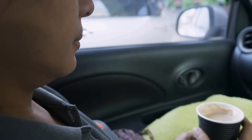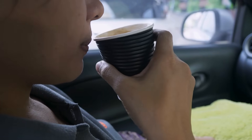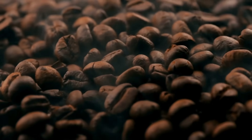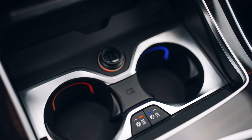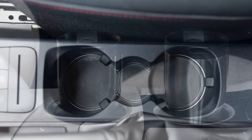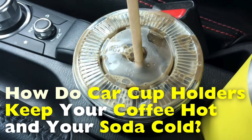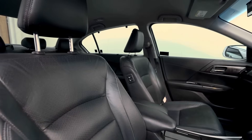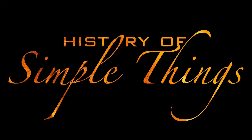Have you ever wondered why your coffee stays warm or your iced drink stays cold during a long drive? You're not alone. It might seem like magic, but there's actually some neat science and smart engineering behind it. Today, we're diving into the surprisingly cool — and sometimes hot — world of car cup holders and how they manage to keep our drinks at just the right temperature. Right here on History of Simple Things.